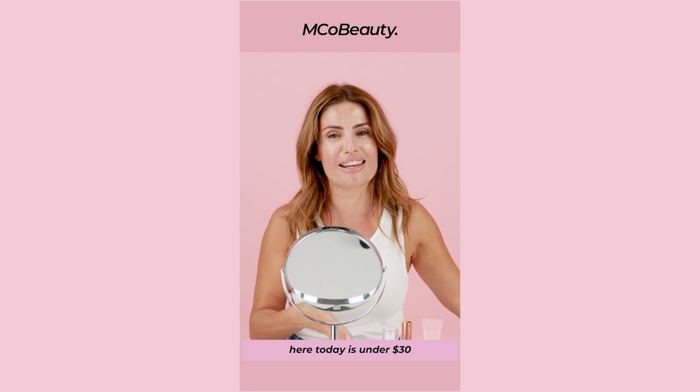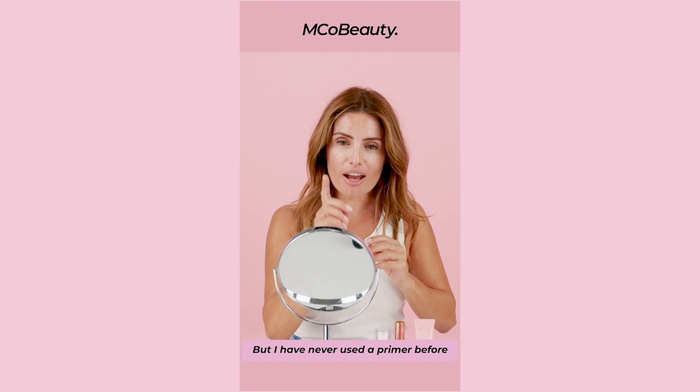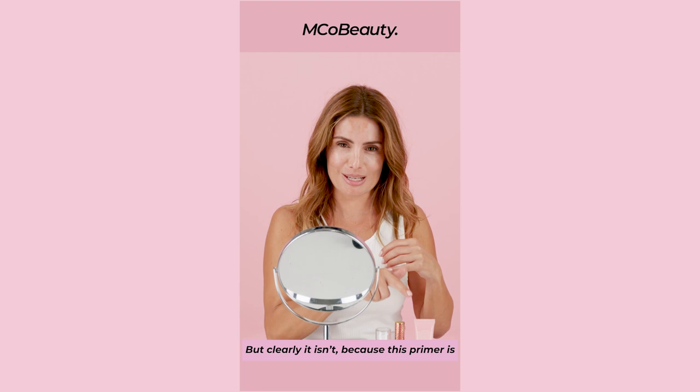To start off this tutorial, I've only got my moisturiser on my face. I don't have a lot on my face. But I have never used a primer before. Crazy, I know, but I didn't understand why I needed it. I thought it was just a useless step. But clearly it isn't, because this primer is insane.